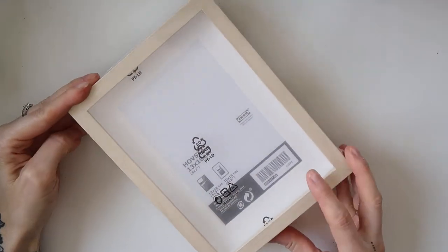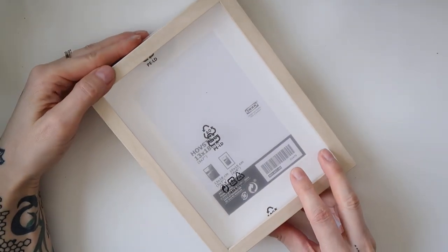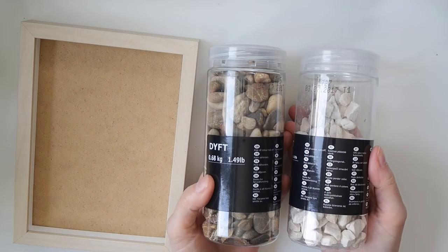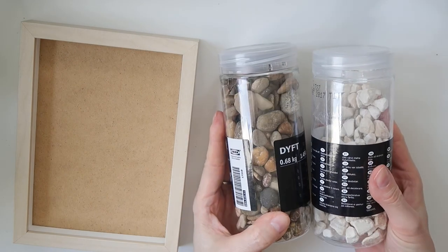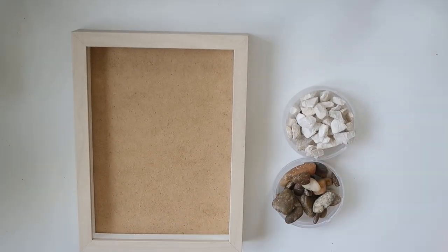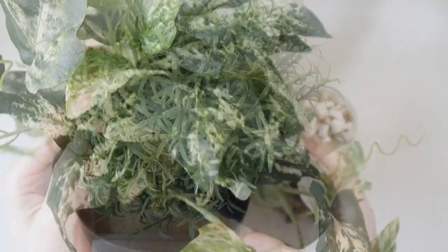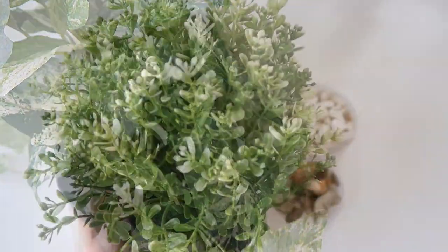For the four vertical gardens I used picture frames from IKEA, stones in different sizes and shapes also from IKEA, and three different plastic plants — from IKEA as well.